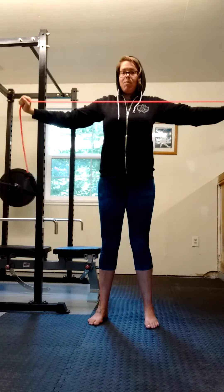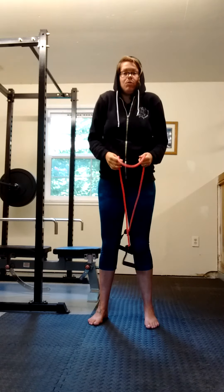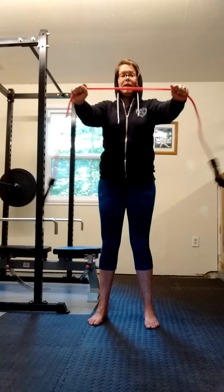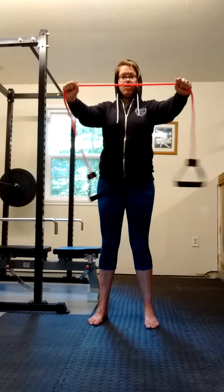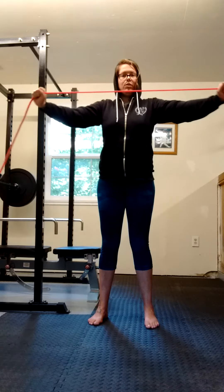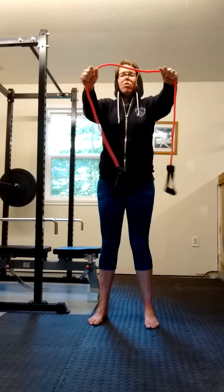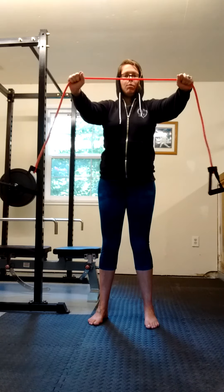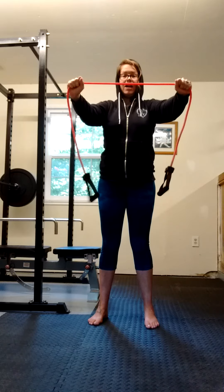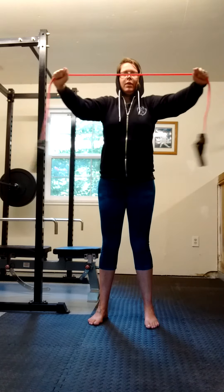One of the things that tends to happen when we do upper body work like this or shoulder work is that we shrug our shoulders up towards our ears. So you have to work really hard to not only pull out, but to pull your shoulders down your body as well. The resistance band really helps with that. So hold it at shoulder width, pull until there's just a little resistance, bring your shoulder blades down your back, and then initiate the squeeze around your spine.